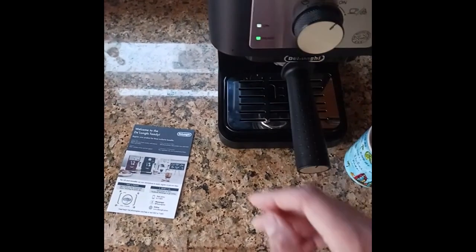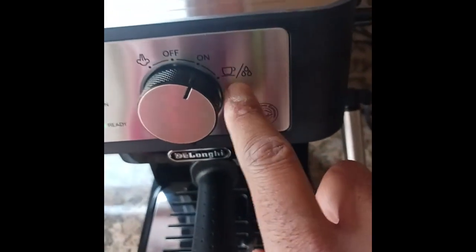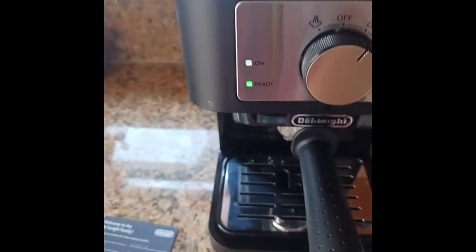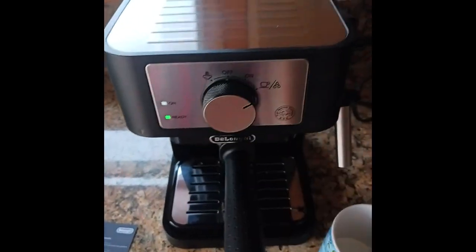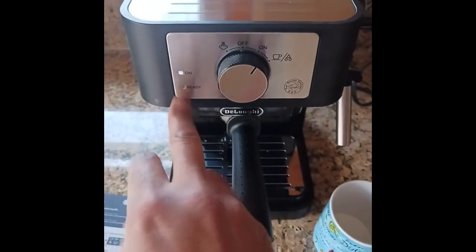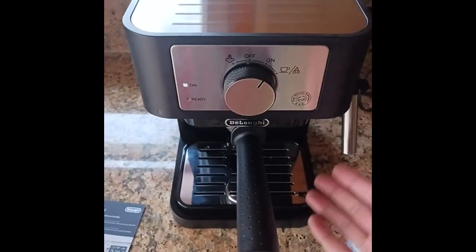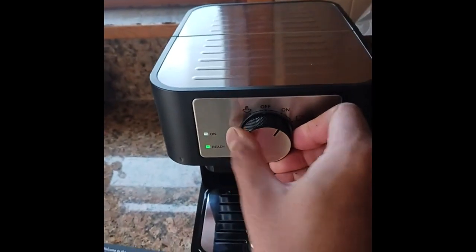You're going to fill the tank all the way to full. You're going to put the coffee maker onto the setting — as you can see, the little coffee pot and water icons. Right here is your water gauge, so this is going to be completely full on your first use. You're essentially going to turn it on, and it's going to warm up. The ready light will come on — it takes a little while — but eventually the water will start coming out of these two ports right here. You're going to wait until the water gets halfway, and then you can turn it off to stop the flow of water.